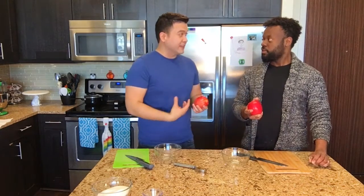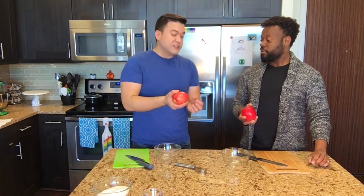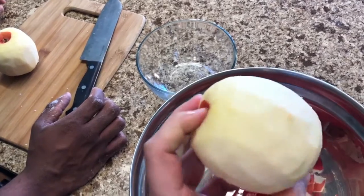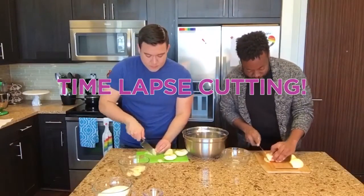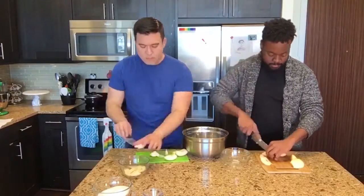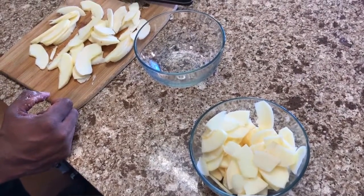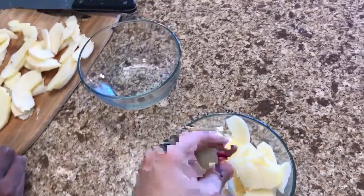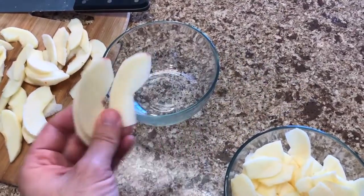I'm going to cut the apple very thinly, and you're welcome to cut it the same way or dice it just so that the pieces are small enough to bake quickly. I think they're going to do really well for the pie because they are just so thin. I think you've done a great job, and yours is going to be really attractive, especially if you lay it out in a decorative pattern.